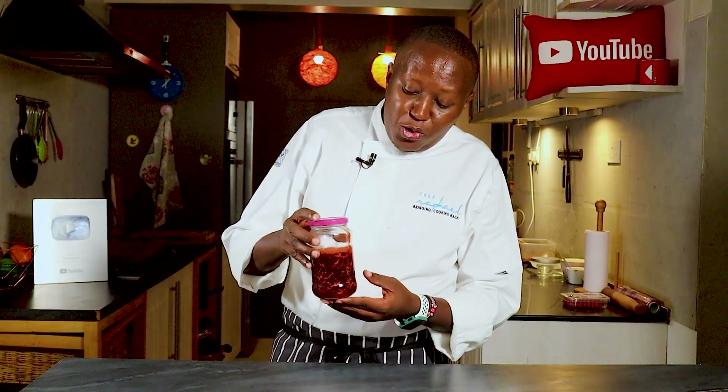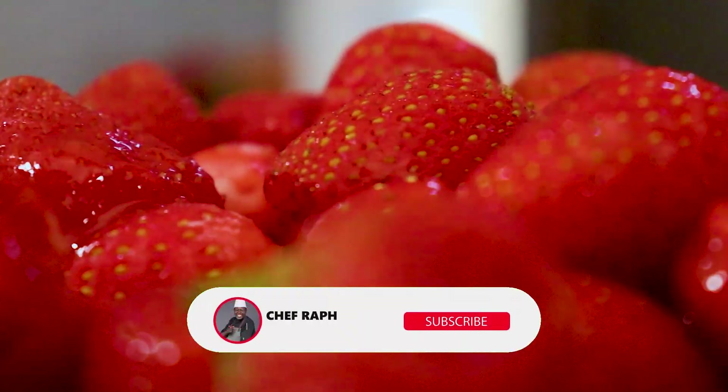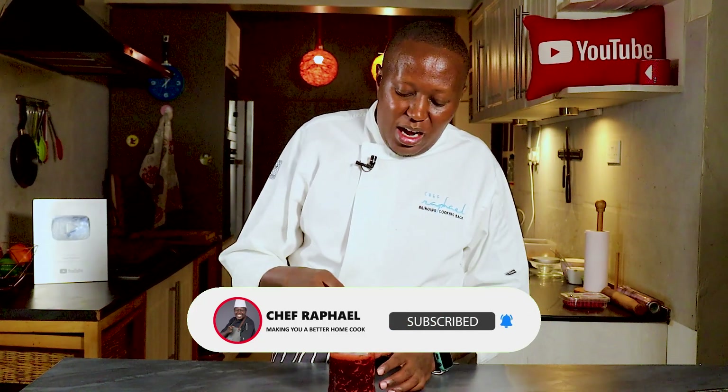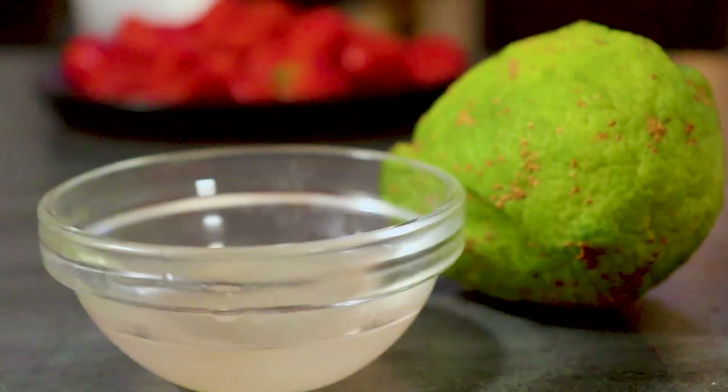Hi, I'm Chef Rafael and welcome to today's video. I'm going to show you how to make a homemade strawberry jam — and here it is, still warm. I'll show you how to store it in an airtight jar, which I've reused, and give you tips on storage as well.